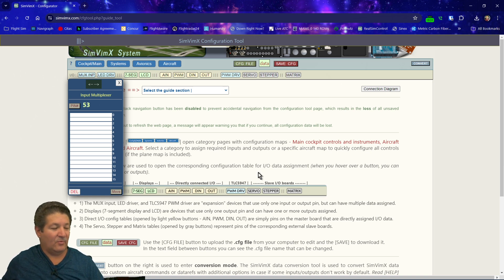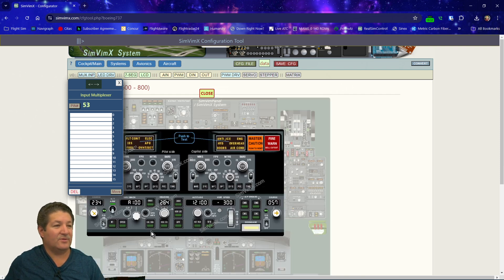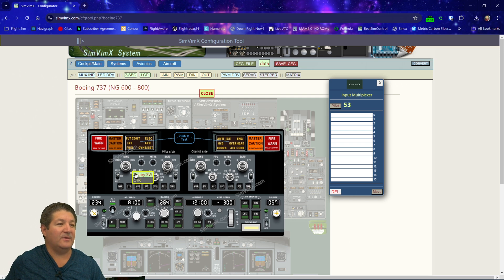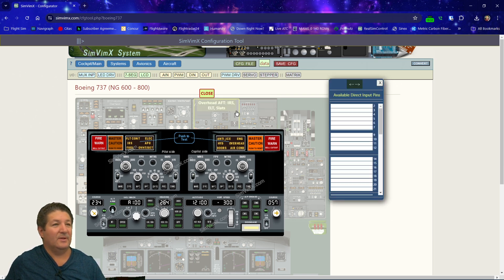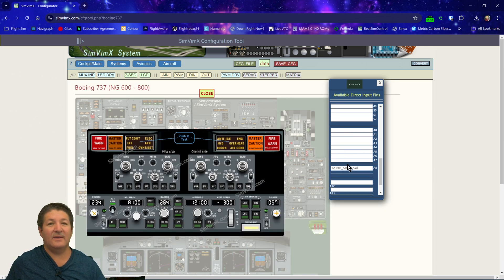Now we decide what to assign. For the four-position switch, we're going to assign it to the EFIS map mode for the 737 — I always use that as an example, but it's the same for anything. We go to the EFIS section, select the EFIS map mode, and since it's connected directly to the Arduino we go to direct input. We choose the rotary switch on the EFIS map mode, select A8, and it takes up A8, A9, A10, and A11 for the four positions. The configurator already knows how many positions it needs — you just make sure they're connected correctly.